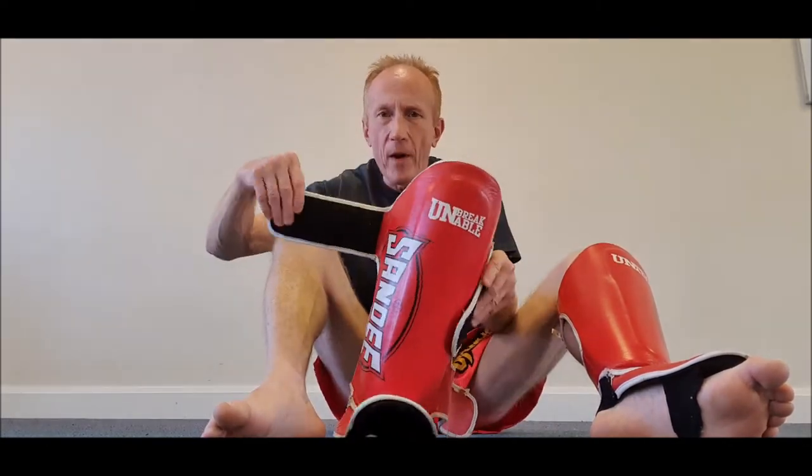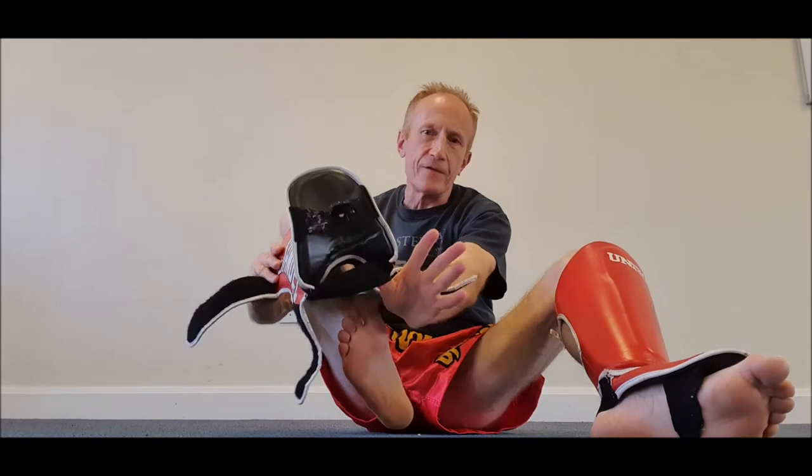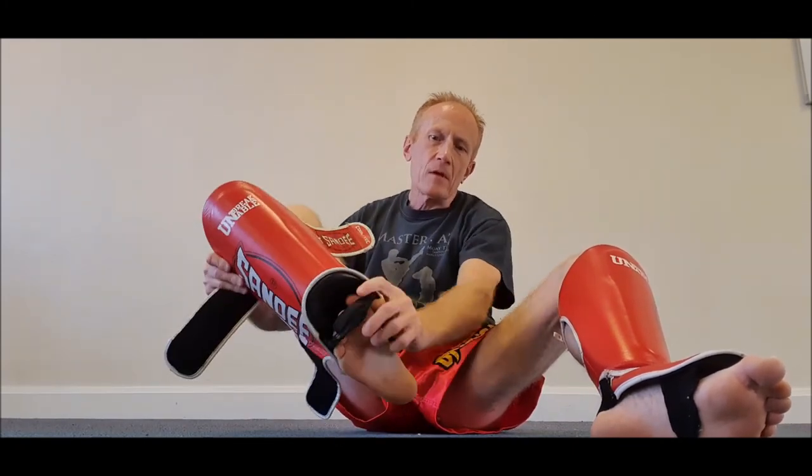Okay, I'll show you again. So I've just done my other leg. Remember, always the Velcro side to the outside of your leg. So again, you place your foot through the first strap. The second strap goes underneath your foot on the sole of your foot there, which keeps that instep in place.